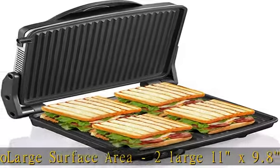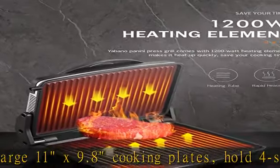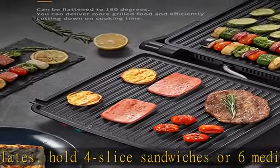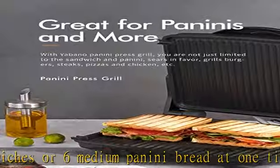Non-stick coating and easy to clean: the non-stick grills are cleaned easily by brushing or wiping off, and the drip tray catches excess fats and liquids so disposal is made easy. Stainless steel housing only needs to be wiped by a damp, soft cloth.